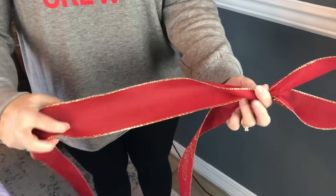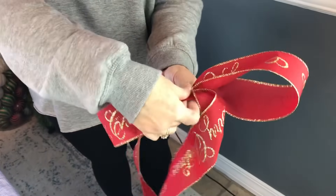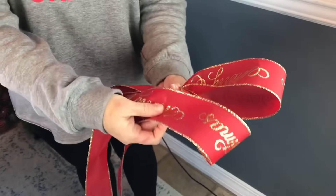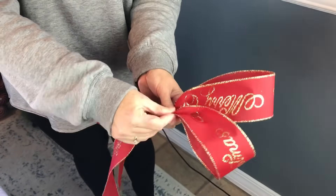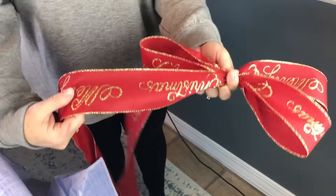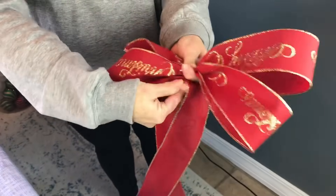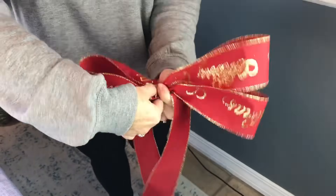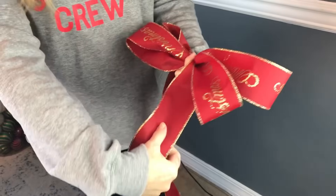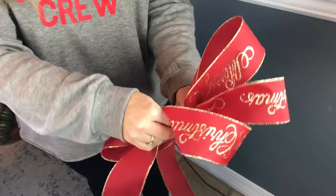Then you're just going to bring the ribbon up and make another loop. Pinch it together and place it in your left hand. Try to make your loops the same size each time. Go back to the other side, make another loop, pinch it together. Make another 7 inch loop and just go back and forth, trying to make the loops the same size on each side until you get the bow the size you want.